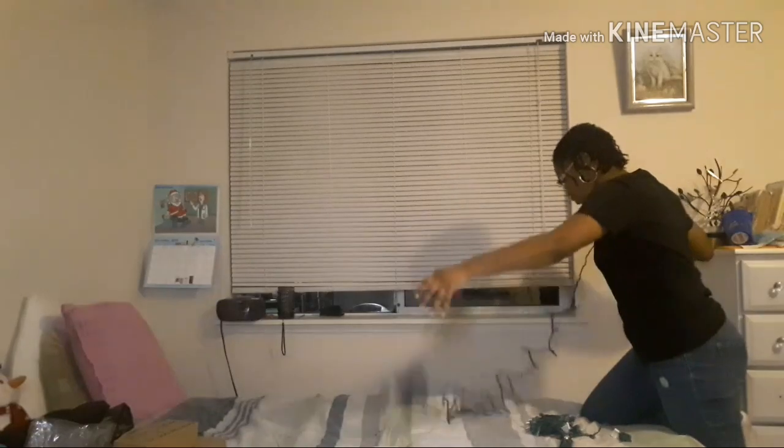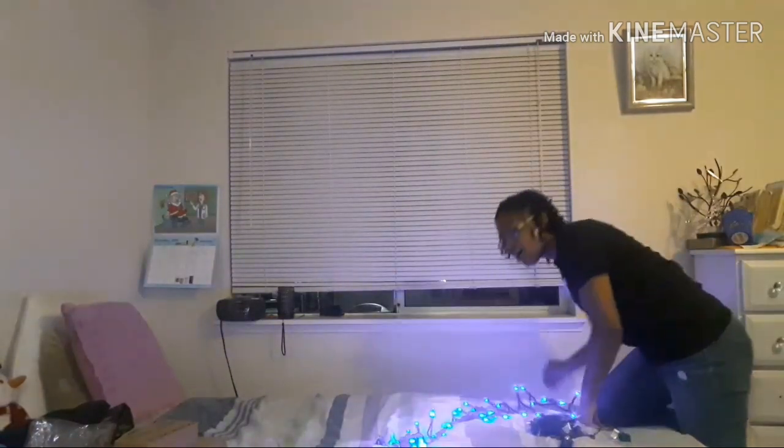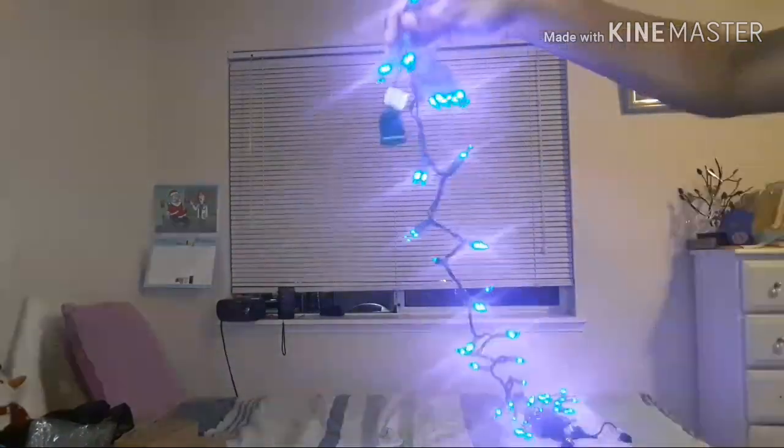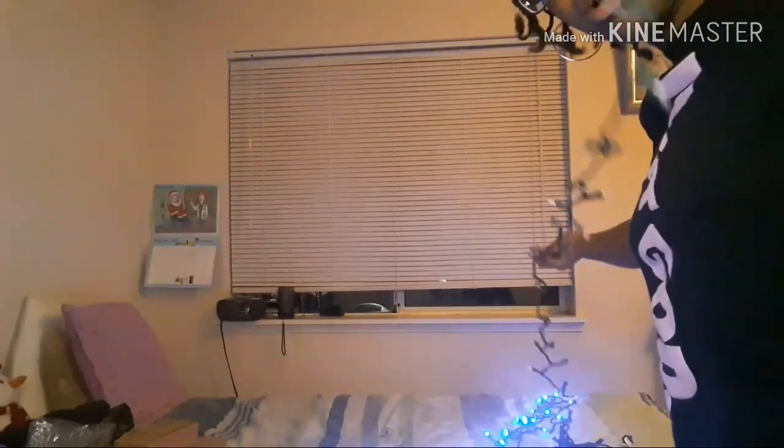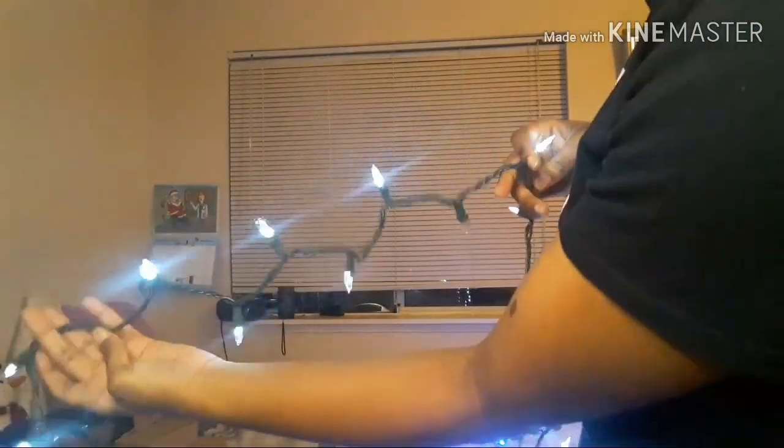These are the blue ones — I'm about to plug them in first. Oh my, they're so pretty. Look at that, so beautiful. And these are what the white ones look like. They're so pretty. These would be so pretty together.